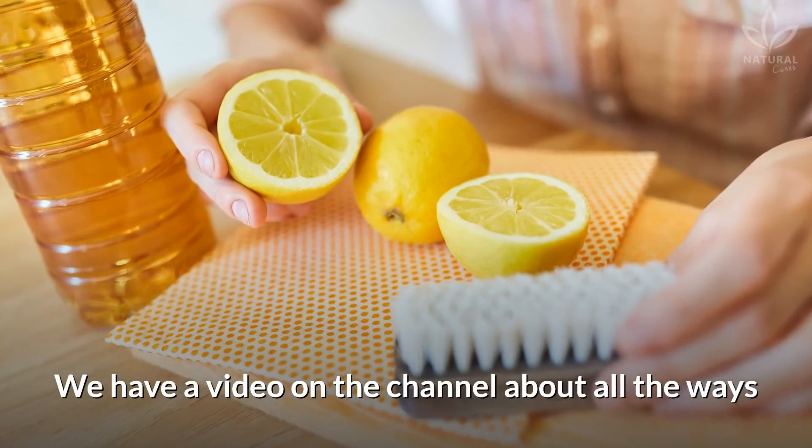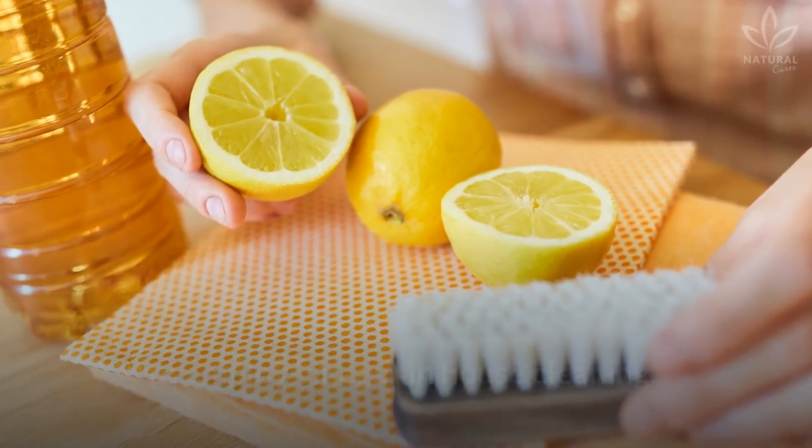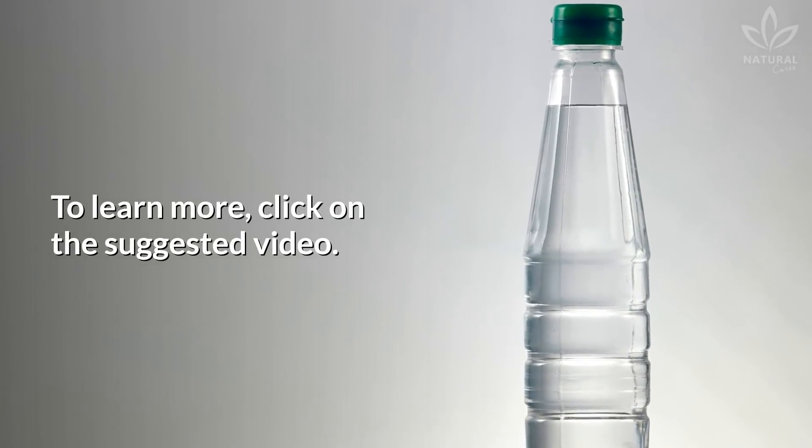We have a video on the channel about all the ways to employ vinegar in housecleaning. To learn more, click on the suggested video.